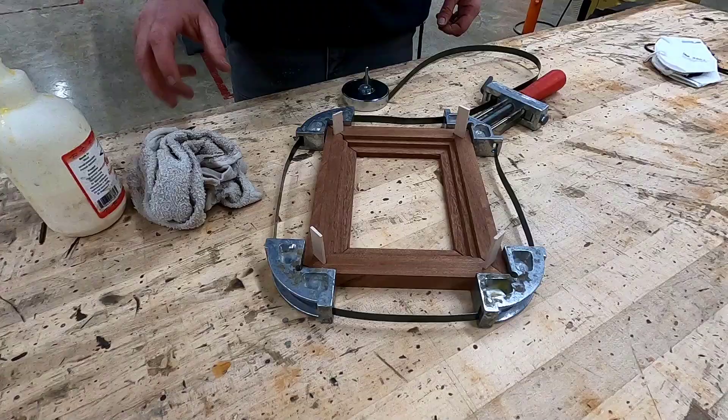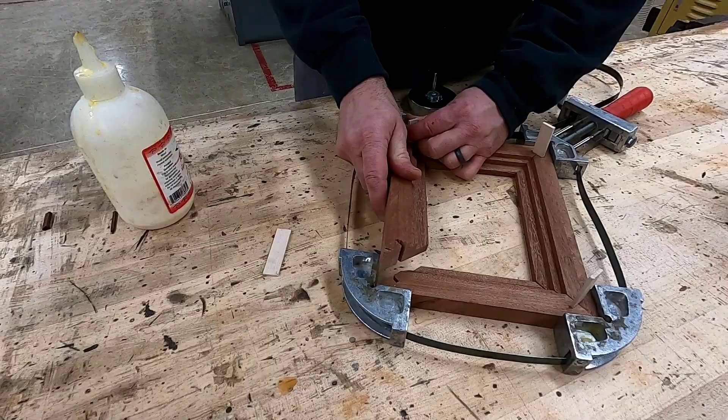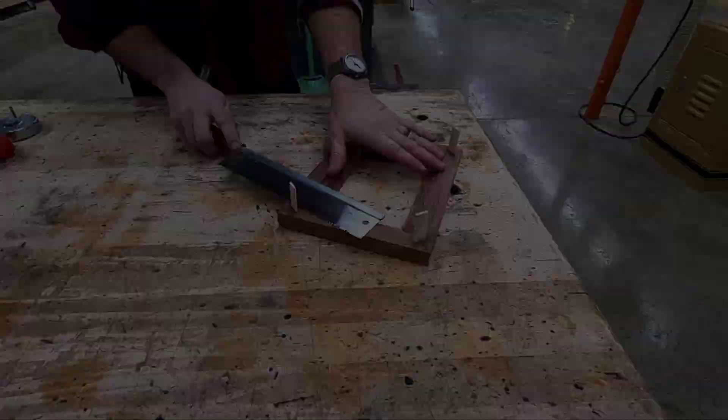Now that you've completed the practice activity, complete it on your picture frame, and when done let's glue it all together using a band clamp. Place glue onto the faces of all of your miters and a little bit onto the gap of the spline. If you've never used a band clamp before, the instructor will show you how. Remember, there's no better time than now to clean up all your glue. Once this is done, put it away to dry overnight.